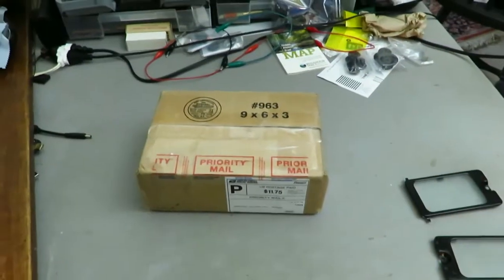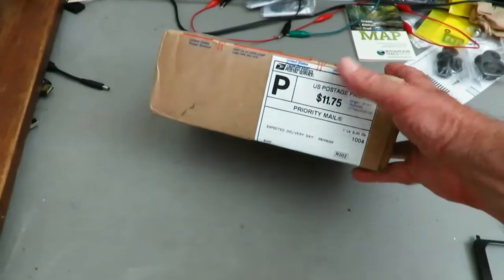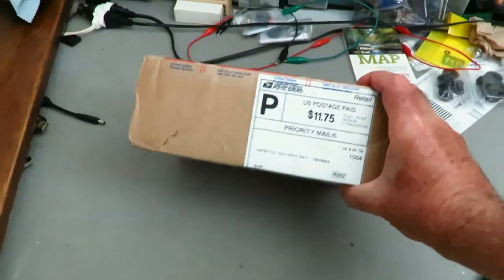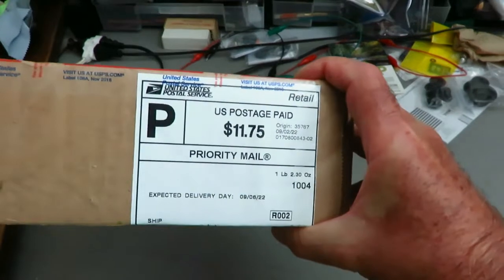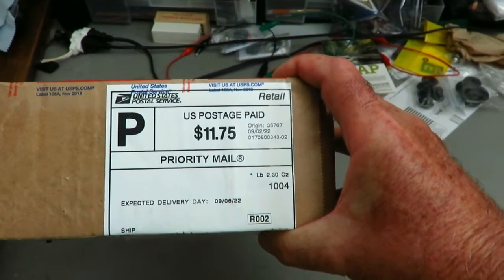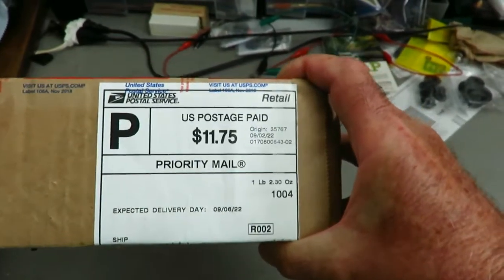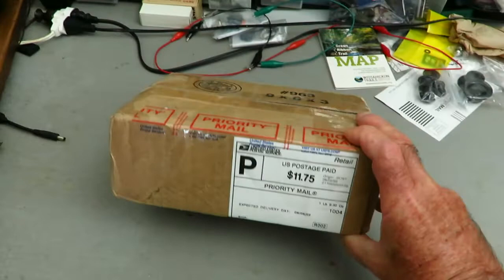I got this box in the mail yesterday from a guy named Vic Rodriguez, who says that inside the box is a reproduction of a Mike Peebles Crystal Radio Kit. $11.75 just to mail it, and it only weighs one pound, 2.3 ounces — actually 2.30 ounces. No wonder the postage is so high.